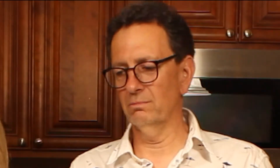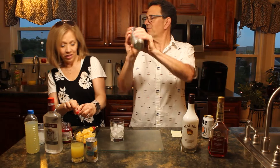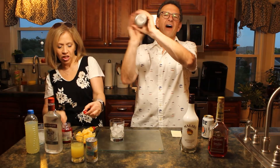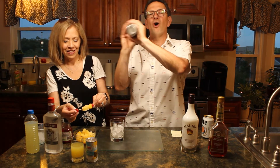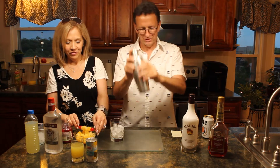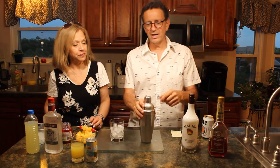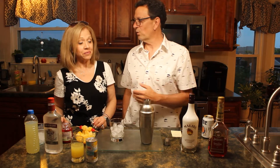We're going to go ahead and give this tin a shake. You don't have to shake it that much — maybe five to ten seconds. While you shake, you can catch up on all your Johnny Depp and Amber Heard trial highlights. We're going to strain this and pour it over ice, folks, because this is a bikini martini on the rocks.